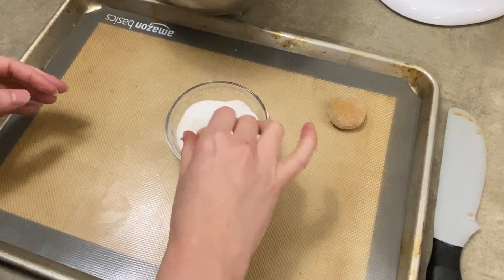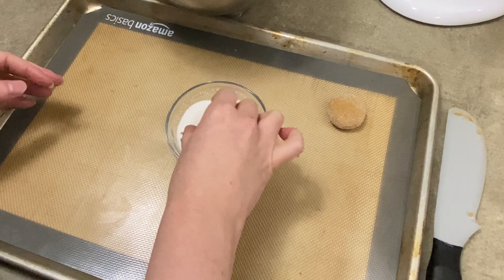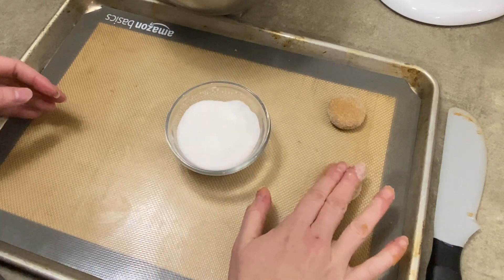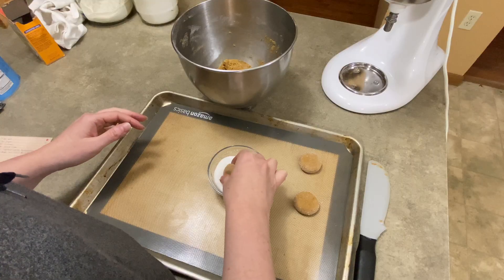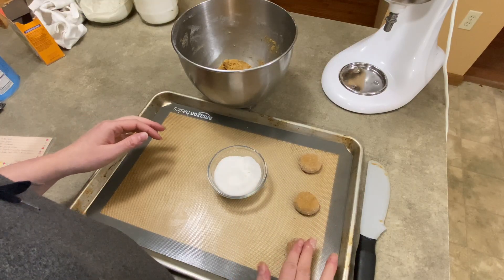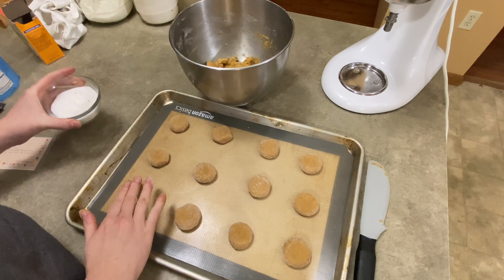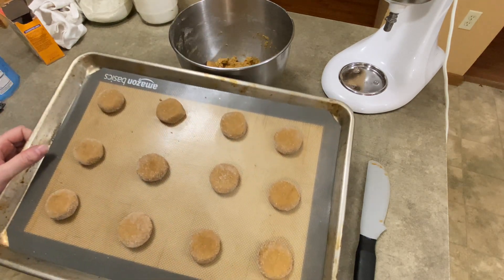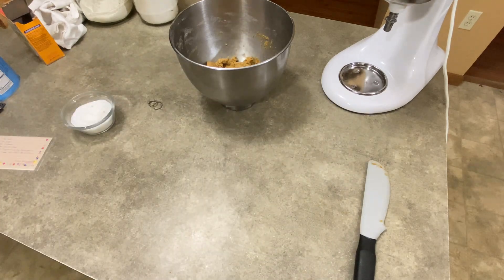You're going to bake them at 375 degrees Fahrenheit in the middle of your oven for about 10 minutes. I usually set the timer for more like 8 minutes because I always prefer the cookies be a little softer than overdone. With ginger snaps, they tend to turn out crispy and crunchy anyway.